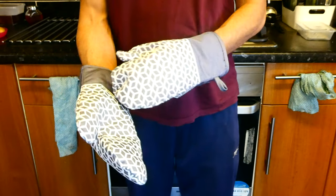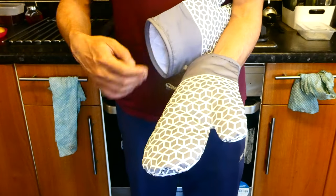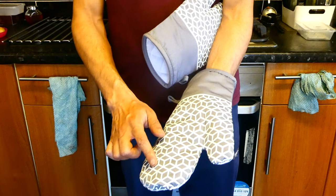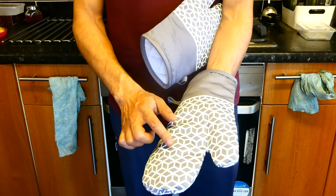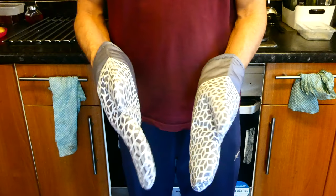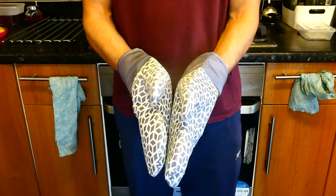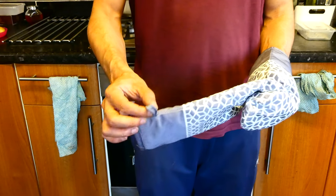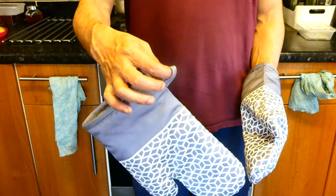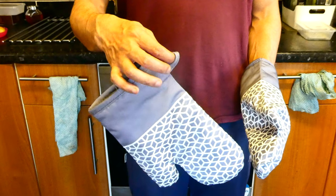The other thing about these is they've got this kind of anti-silicone treatment on the actual glove — all these gridded bits — and that's designed to prevent any pots you're holding from slipping out of your hand. They've also got this handy hook so you can just hang these up, which is particularly useful if you have a small kitchen and want to save some space.